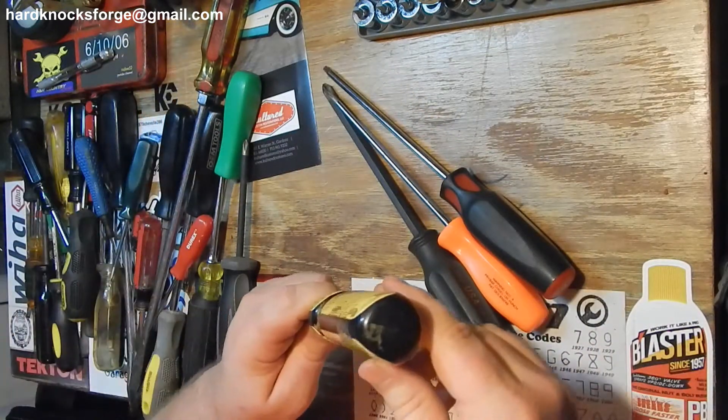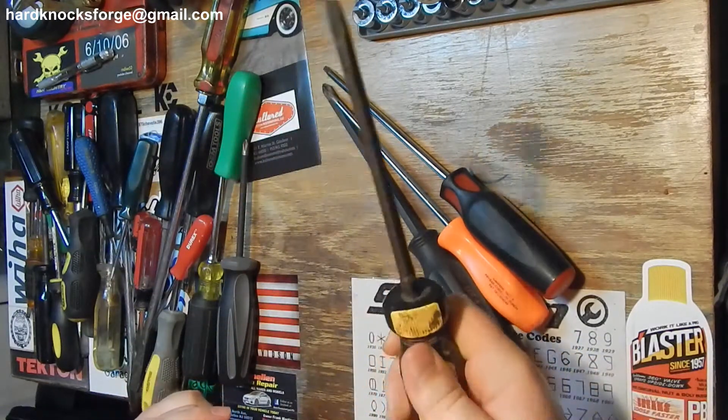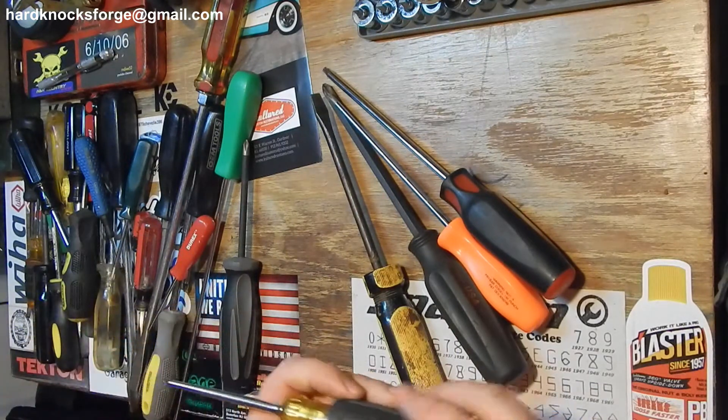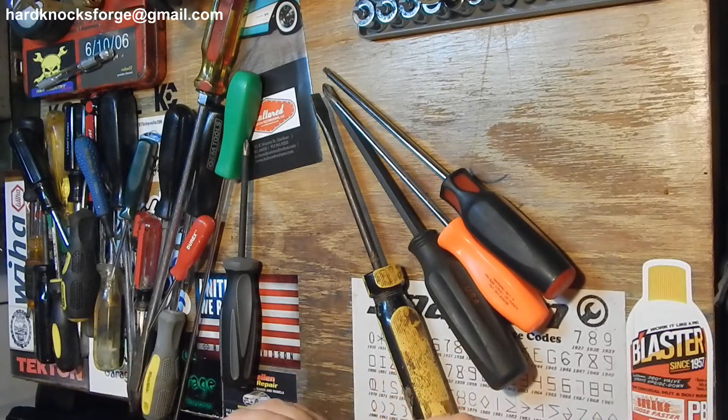I like these triangle ones too - something about that triangle, I just like it. And of course you can't go wrong with a Klein either. It's got that nice rubber, that stuff doesn't slip. Can't go wrong with them.